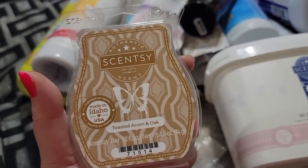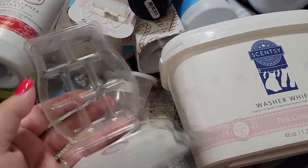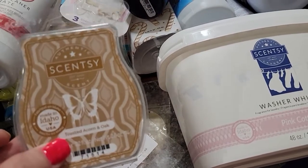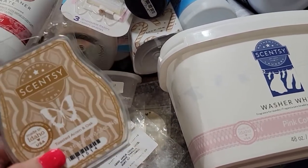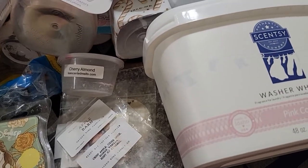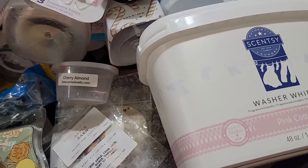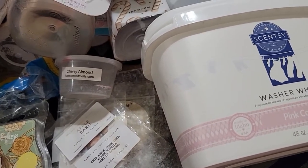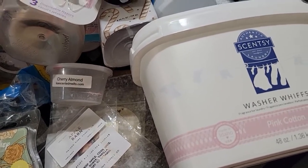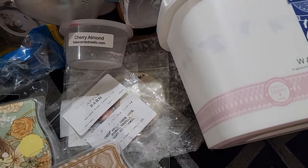Toasted Acorn and Oak — this is new and it's in the fall collection. This was a powerhouse. It's so strong that I put it in my Scentsy club. It is one of the most amazing woodsy, warm scents on a rainy or cold day. I personally would melt this all year, but it's a perfect fall and winter scent. Highly recommend.